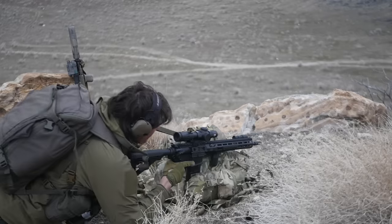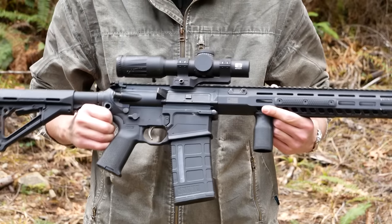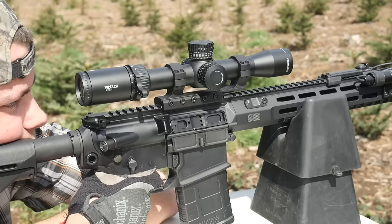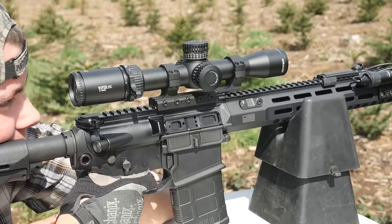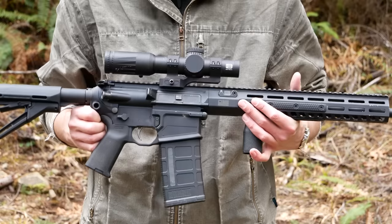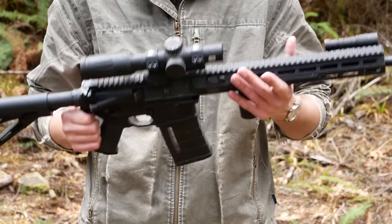Before Sig introduced the M5 Spear in 277 Fury, this was their modern battle rifle. The 716i is their take on the DPMS LR-308 platform, more or less. This is still a fairly proprietary rifle, as almost all big bore ARs are. This is a little closer to a DPMS LR-308 than an AR-10, but it doesn't really matter too much. We can just agree to refer to all these as AR-10s if you'd like.